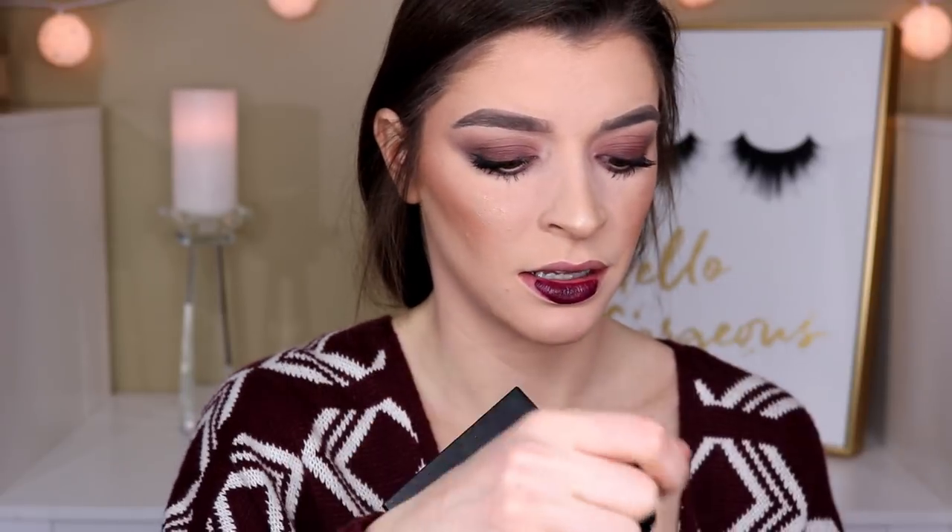I just have one product left — the CoverGirl Melting Pout Matte, a liquid lipstick in a really deep plum purple. We're looking very smoky today. I'm going to tell you right now, I do not like that lipstick at all. First of all, the applicator is so tiny and barely has any product on it. When you're trying to create a nice clean line and fill your lips in, I dipped into this probably 20 times, which was not fun. It also transfers really easily — I literally put my lips together for one second, it transferred and came off my bottom lip, so I had to keep reapplying.